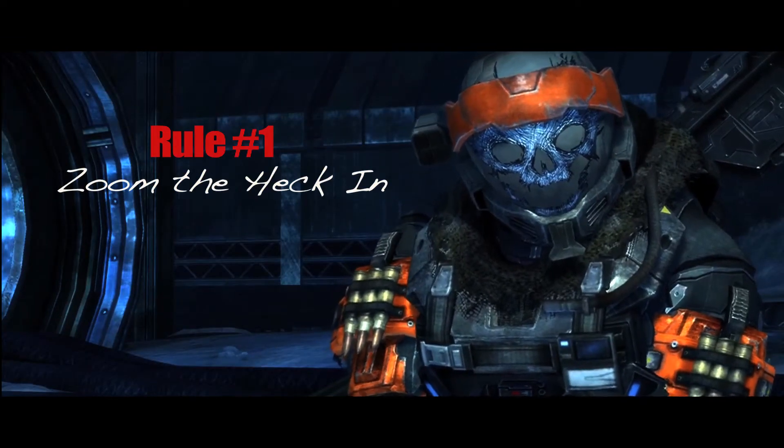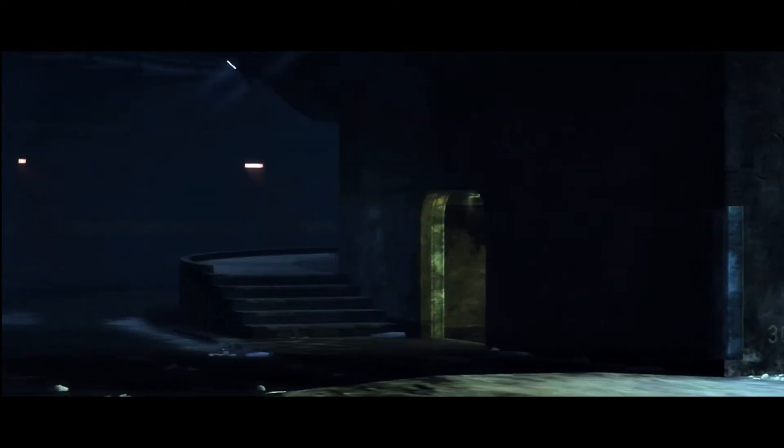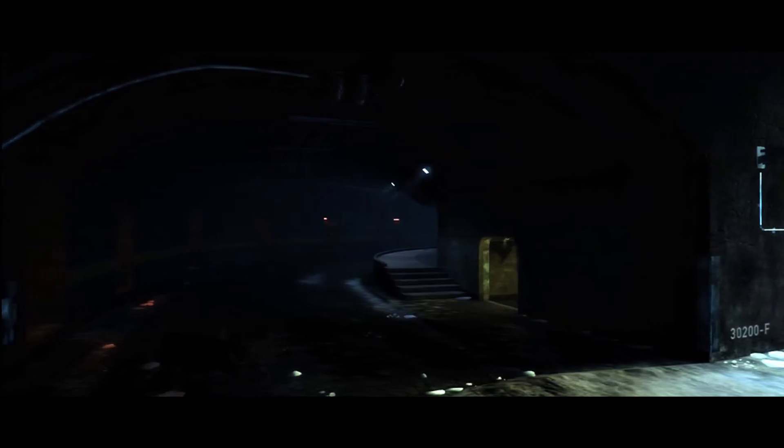Rule number one, I like to call it 'zoom the heck in.' I would say 99% of machinima makers are using zoomed out shots, which more closely simulates a wide angle shot. Hollywood tends to use these for establishing shots, but you wouldn't use it for all your shots.